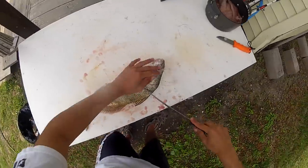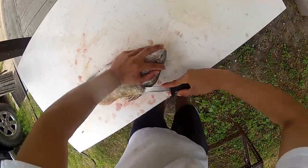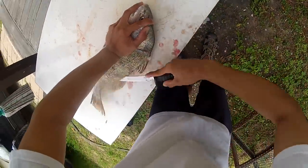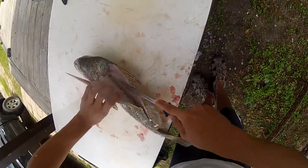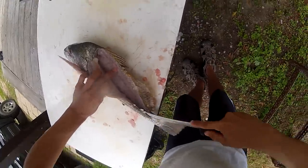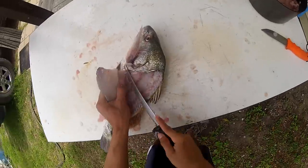You're going to grab your fillet knife, stick it in there. Find that backbone and follow it all the way down. I'm just going to cut along the spine. When you get to the ribs here, you're going to find them and then cut against them.